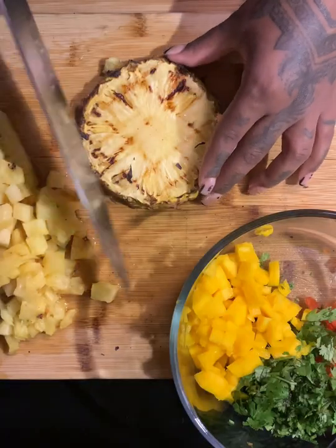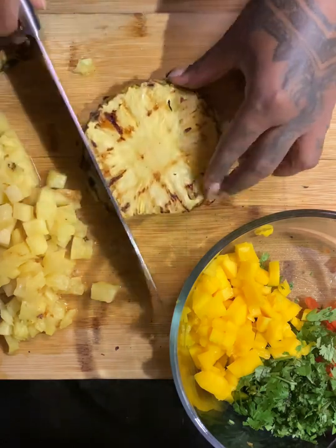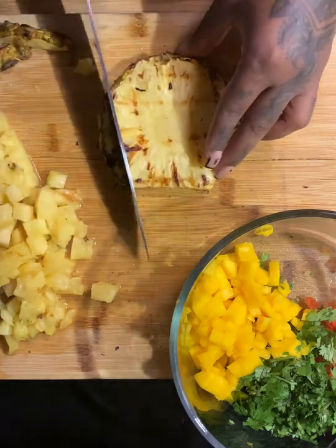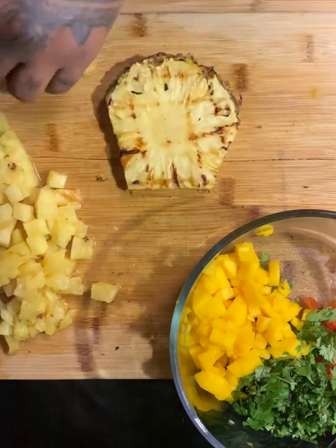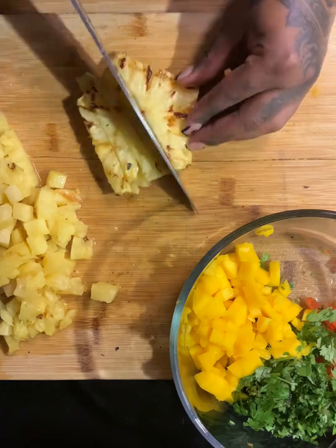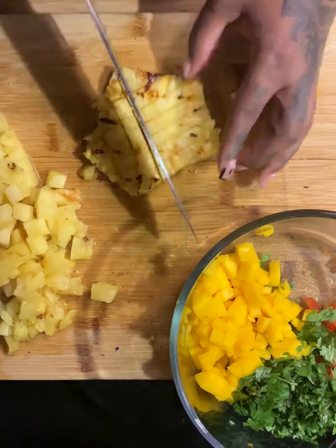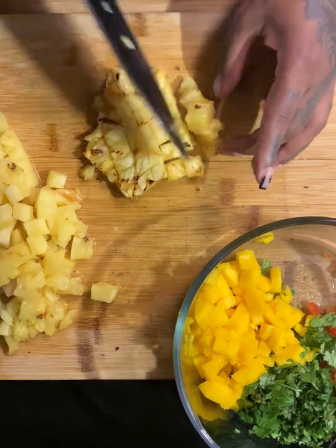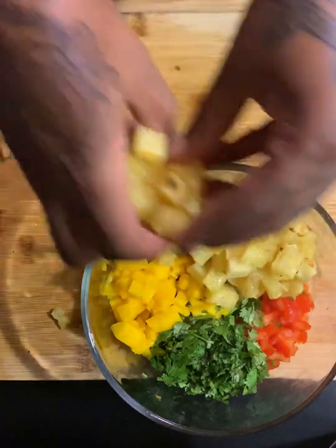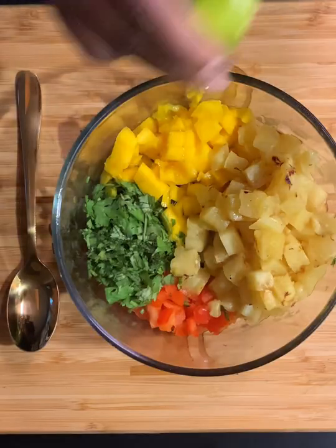This recipe calls for cilantro, finely chopped red bell peppers, and one to two limes depending on how you like your salsa — I use two fresh key limes. Now that I have my pineapples off the grill — we only have to grill them on both sides, and we still want them nice and juicy — as you can see these are grilled but still nice and juicy. I have all four of my ingredients in here for my pineapple salsa.